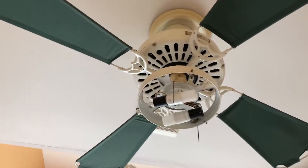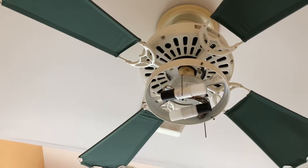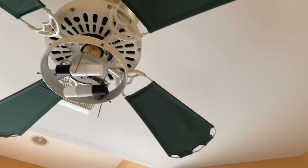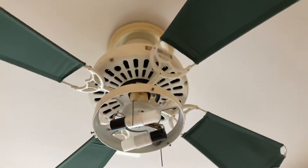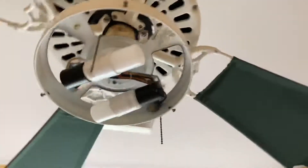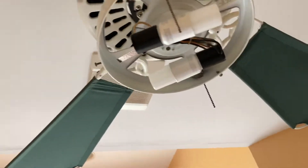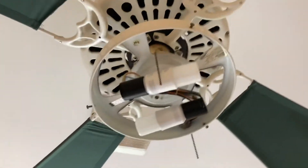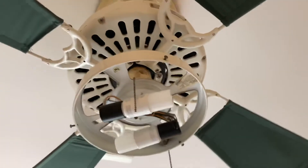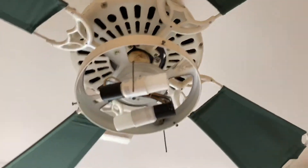We have a white and green four-blade Hunter ceiling fan at my friend's house. This is in a bathroom, which I can't really show that much of for privacy. You can see the two ends — I love Hunter ceiling fans because they're really cool. You can see this piece is kind of missing right here.